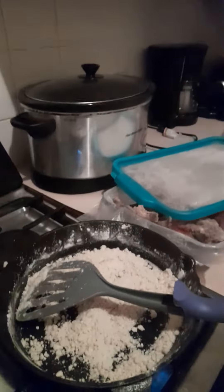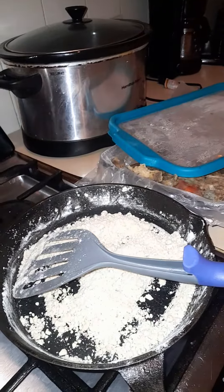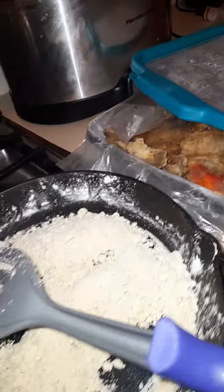Good morning, everybody. It is the Friday after Good Friday and we are making stew fish with our leftover fried fish.